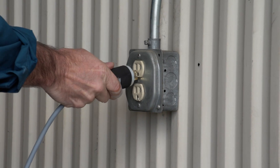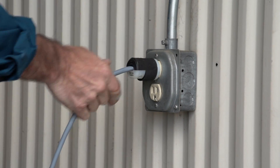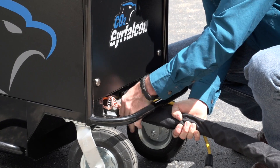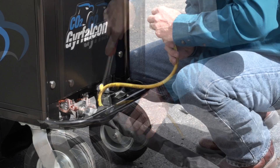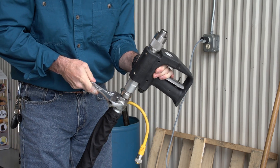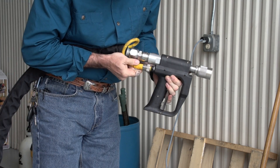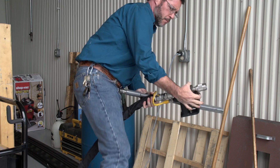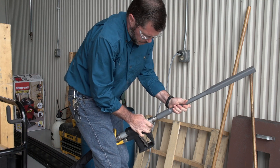First, connect the power to a standard 110 volt power supply. Connect the control cable and the blasting hose to the front of the machine and firmly tighten both. Connect the blasting hose and control cable to the gun, along with the proper nozzle for your application. You may need to experiment with different nozzles to find the best one for your project.